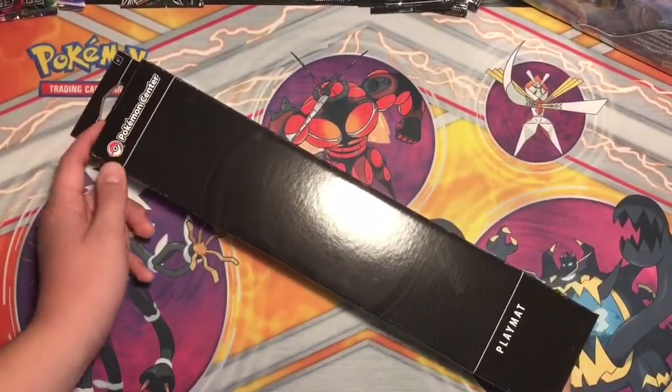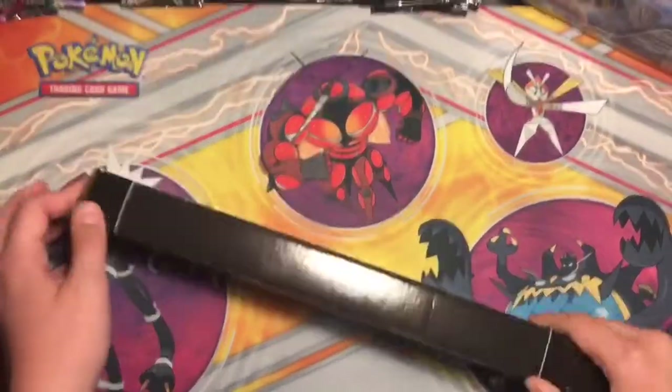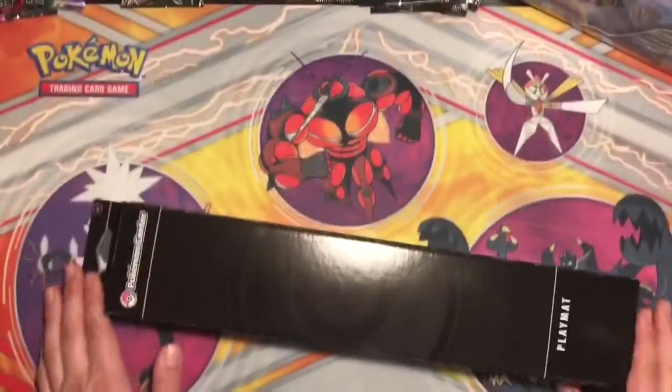Hey guys, welcome back to another video. In this video, this is my third comeback video, I guess you could say.